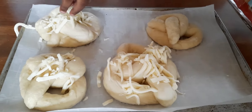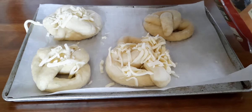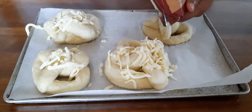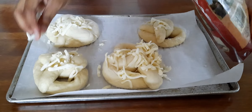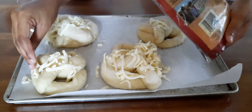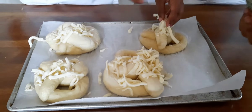The other four pretzels — because we made eight in total — are going to be our cinnamon sugar pretzels. We don't put the cinnamon sugar on until after they come out of the oven. Then we're going to put some melted butter on top and coat them in cinnamon sugar.